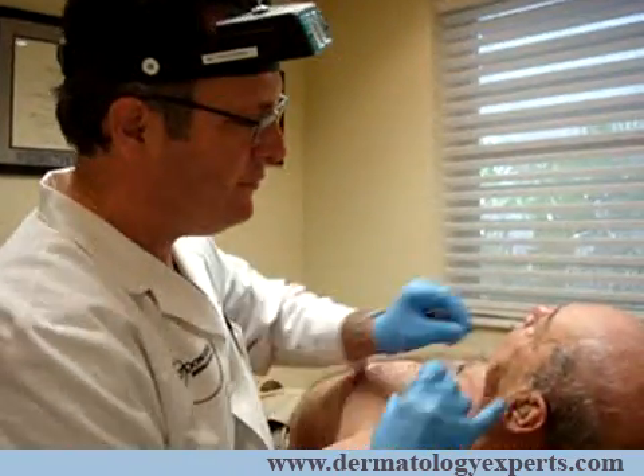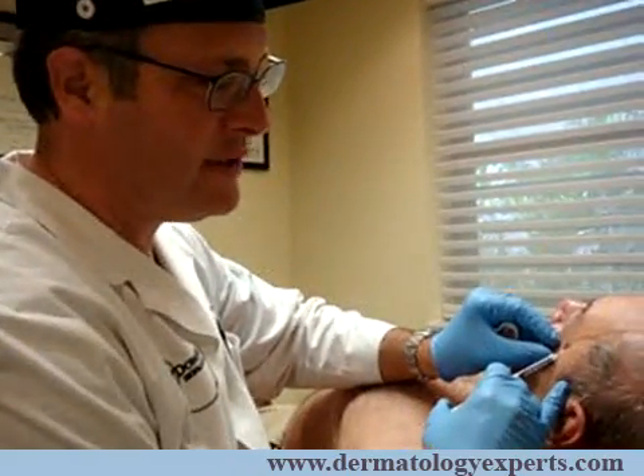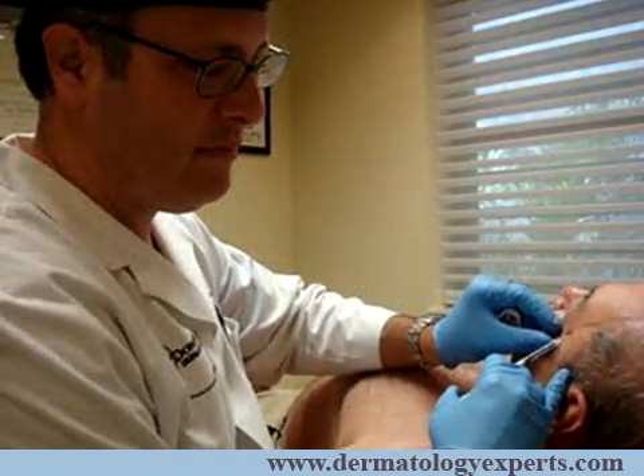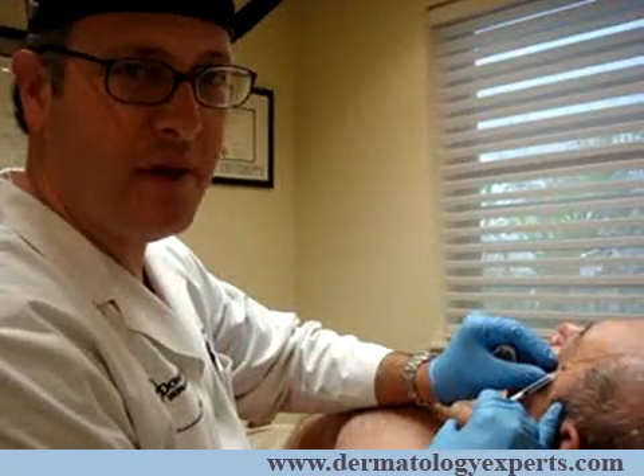I'll then take a little bit of 1% lidocaine with epinephrine, and we'll just slowly inject this into the spot. I'll tell the patient a little pinch and some burning. This anesthetic works very well — it's very quick acting. The epinephrine also constricts blood vessels, which causes less bleeding.